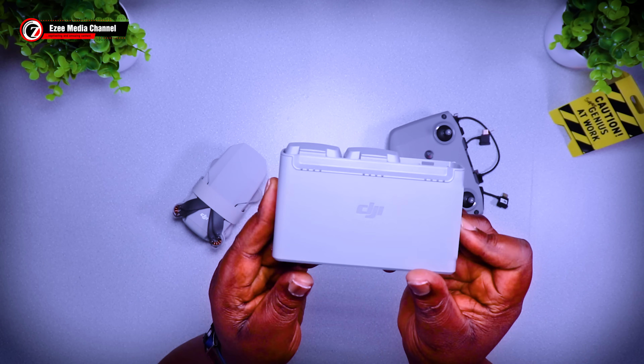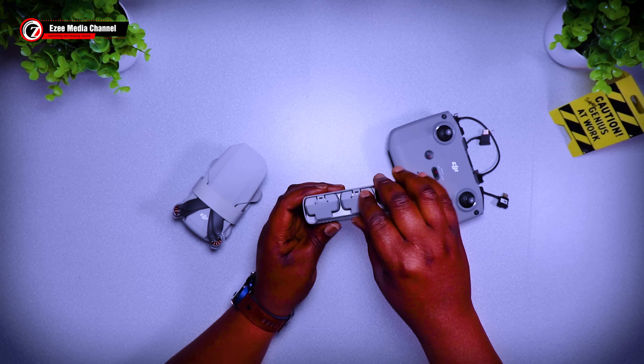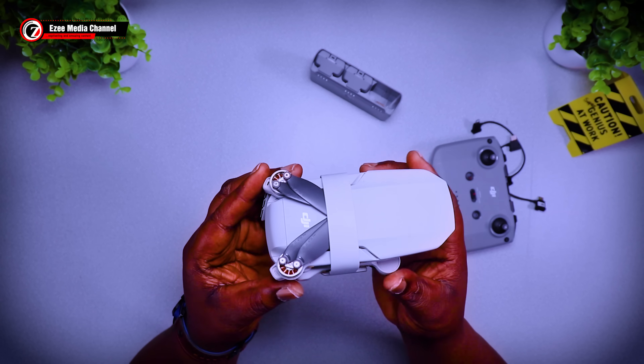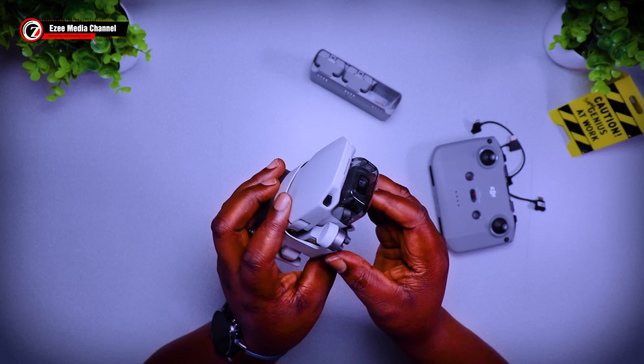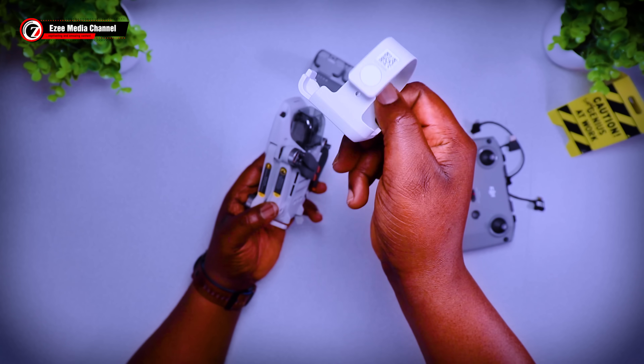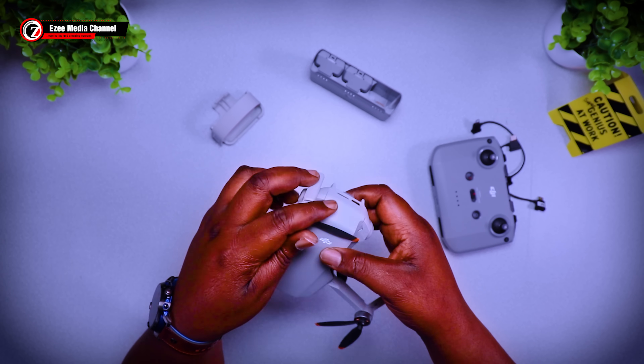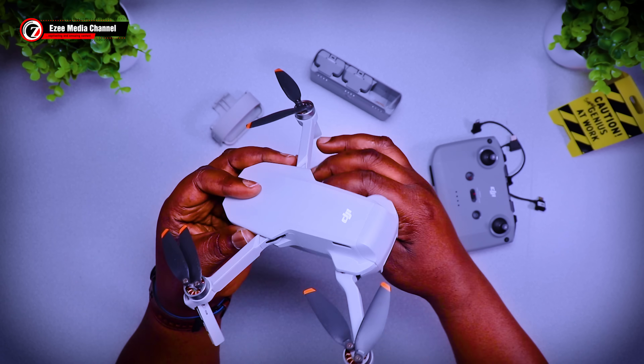Here's the controller, and here's the battery charger with the two batteries. Inside, everything looks pretty new. It seems like he didn't even use the other two batteries. Here's the drone and the strap — everything looks pretty clean. You can see the damaged areas on the drone on the body.